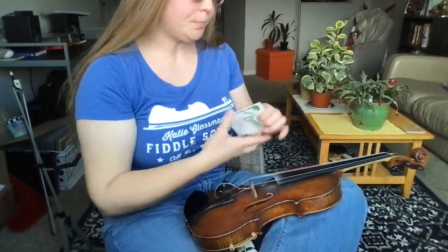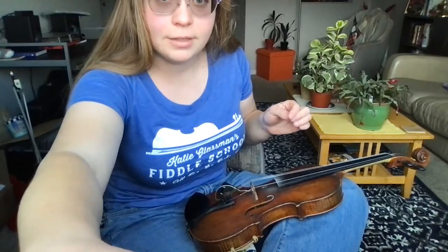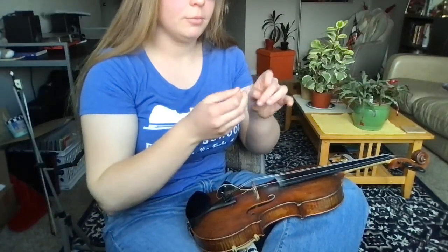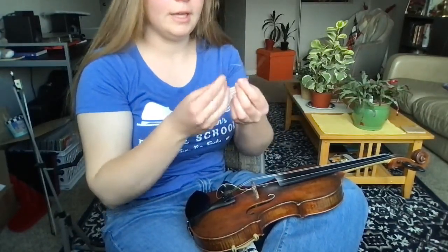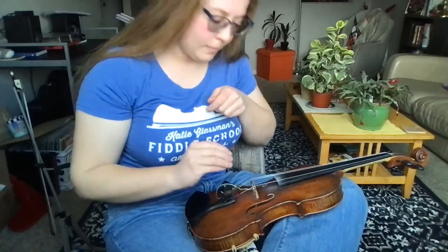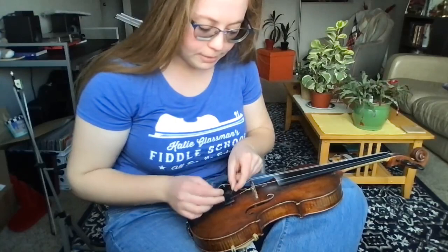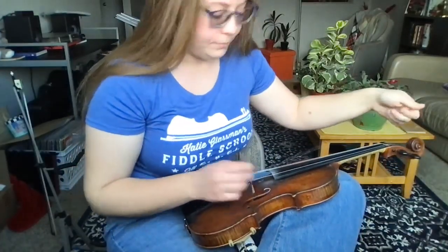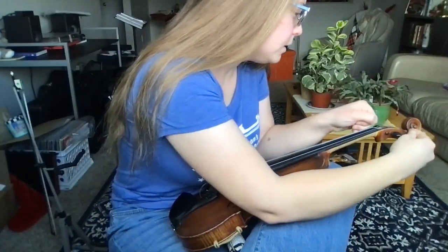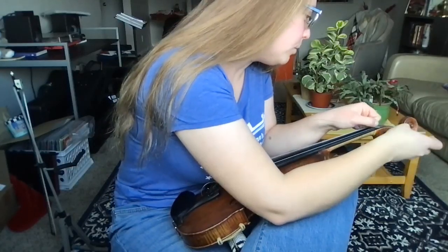I'm starting with my A string, popping the new string out. I'm using Prim medium tension strings because I find those are the best ones for me and my fiddle — I really like the clear tone they give. I'm gonna pop this string into the tailpiece down here. It may not stay in there while I'm tuning and that's fine, we'll just take care of that again later. And up here, threading the string through the peg.